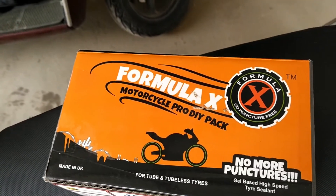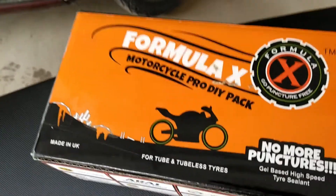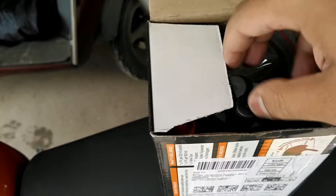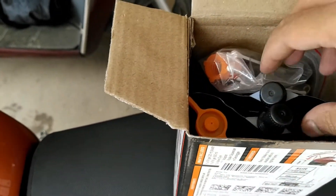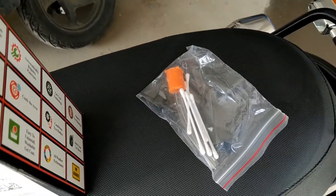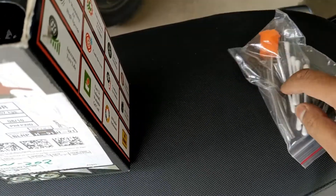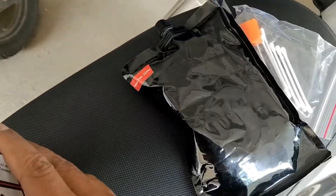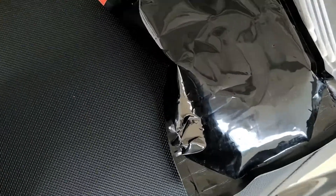Hello guys and welcome back to my channel. Today I'm going to do a small DIY on my bike. I have an Interceptor and the tires are not tubeless, so it comes with a tube tire and spoke rims. This is the product I bought, it's called Formula X, and it comes with all these things in it. The extra contents I added are to clean the valve after putting the liquid.